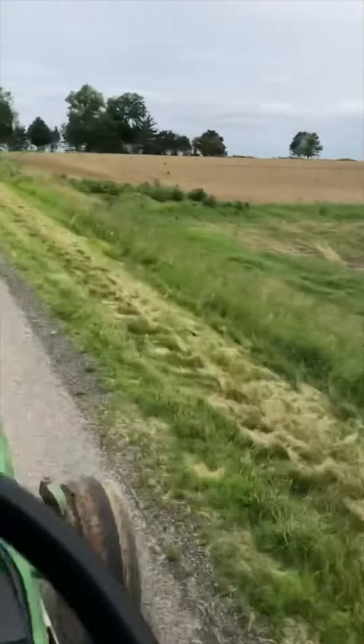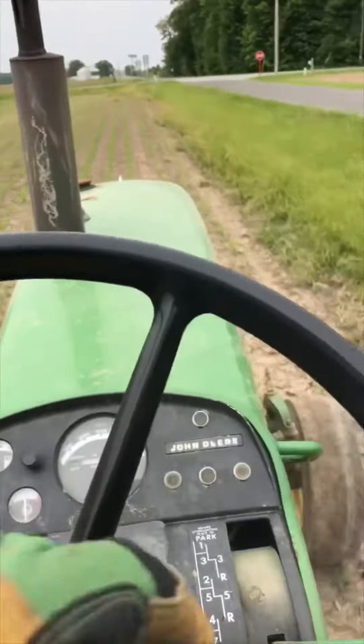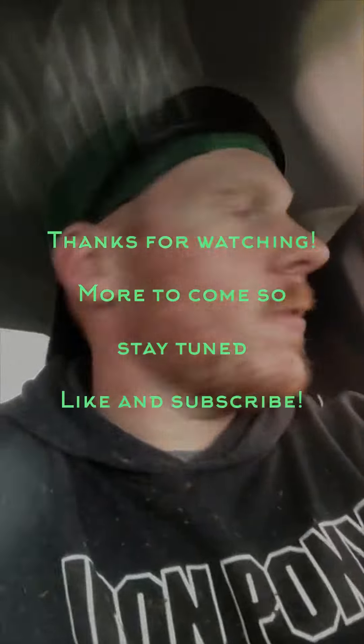Hopefully we can get up there and get that stuff done before the rain gets us. We got a little wet, but we got everything put in — everything's done. It's raining a little bit right now, but everything's put in and we're going to pack it up and call it a day.